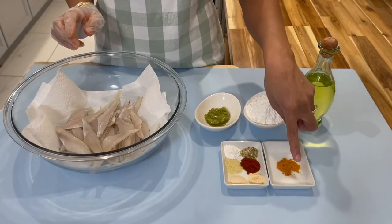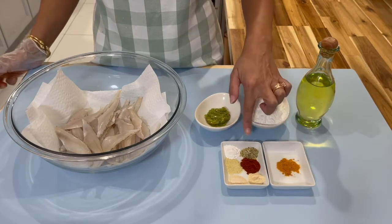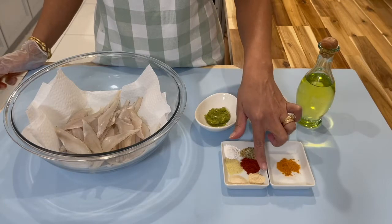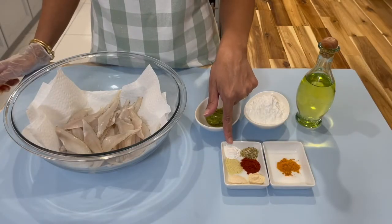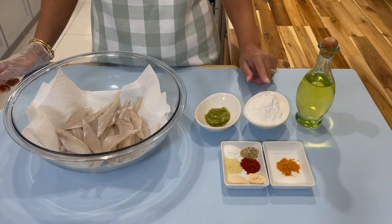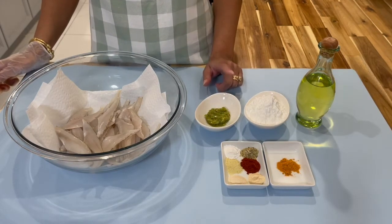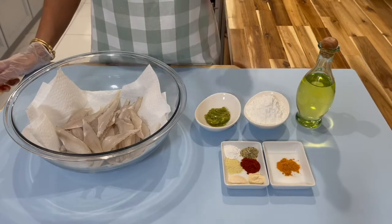The ingredients you will need to put this recipe together: I'm using some turmeric, some Accent, and I'm also using complete seasoning, paprika, onion powder, garlic powder, Adobo, some baking powder, some cornstarch, and some green seasoning. Prepare your green seasoning the way you like it.